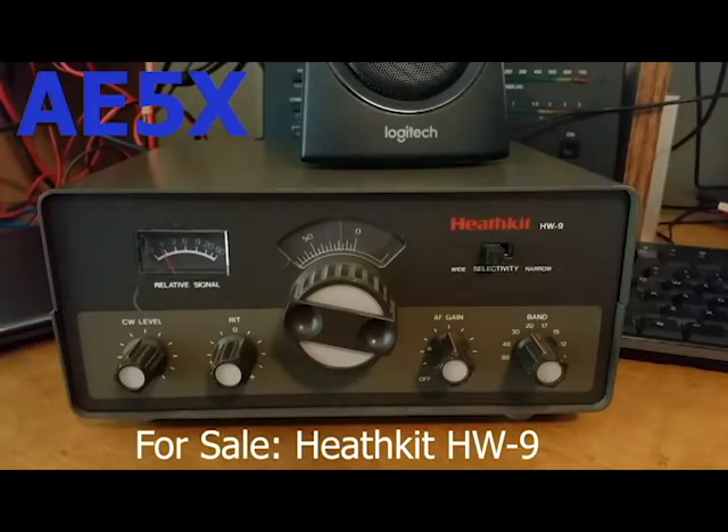Okay, this is Tango X-Ray 7 Tango. He's operating split, which I can't do on the HW9, so I'm tuning about one and a half kilohertz above him and then down to him with the RIT control. So I'm transmitting about a kilohertz and a half above him but listening. This is not the ideal way to operate split, of course.